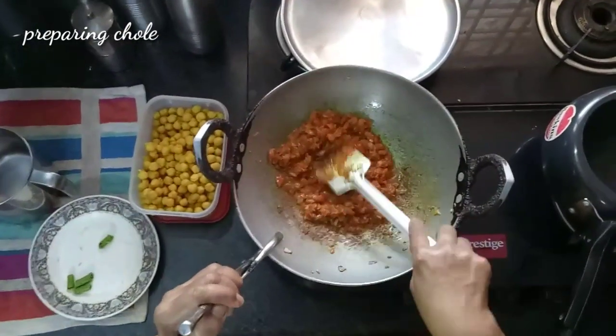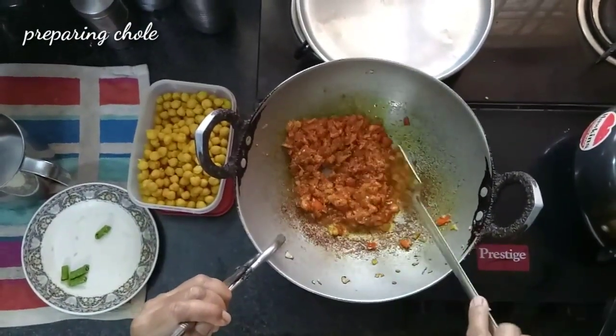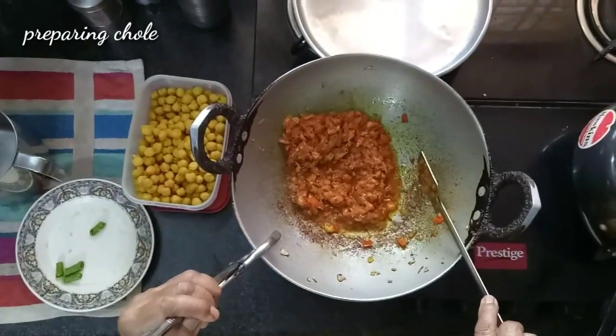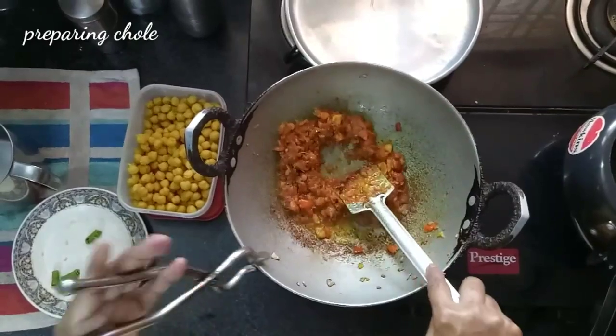See — this is leaving the oil. The color also changes. When the masala leaves the oil, then it means the masala is ready.